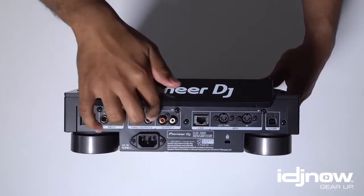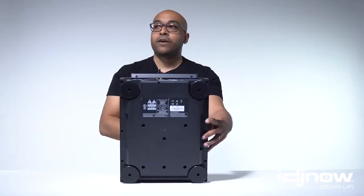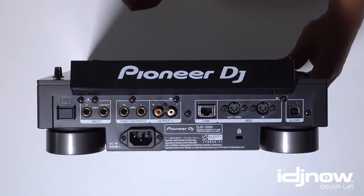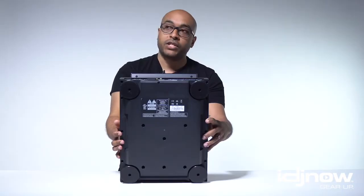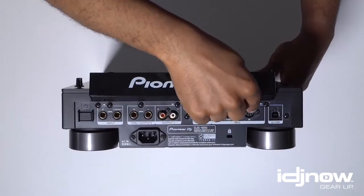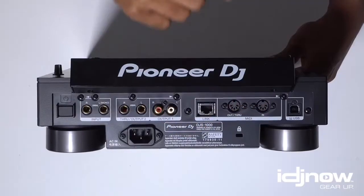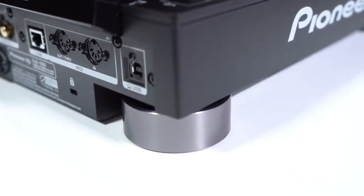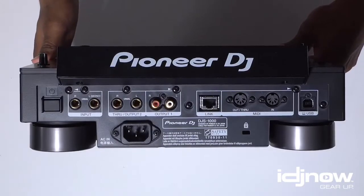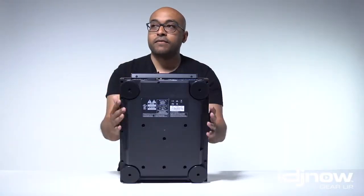On the back inputs, you have output two with a quarter-inch output. Output one is RCA output. They didn't give us XLR on this — they only gave us RCA as the main outputs. Check out the link port; that's going to have some fun possibilities, linking up to the CDJs. And the other outputs are these traditional MIDI outputs. Traditional MIDI is amazing — it's been around forever, and it sends timing as well as notation information to another machine, making sure everything stays perfectly synced up. That's the ports of the DJS-1000.